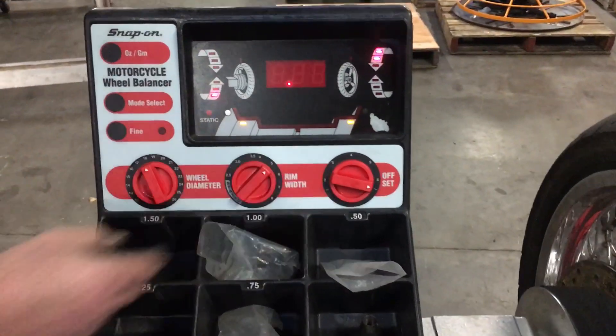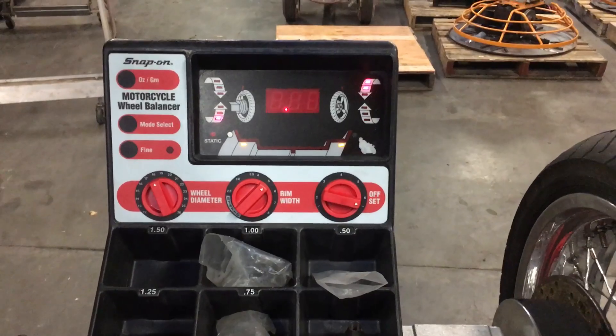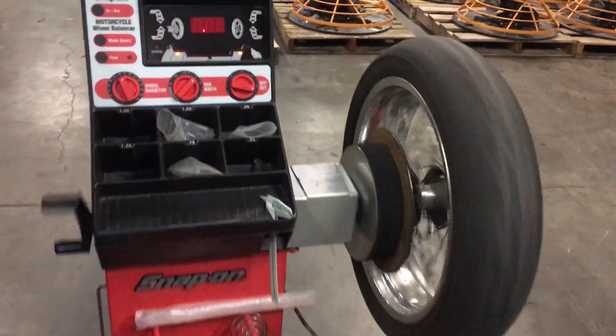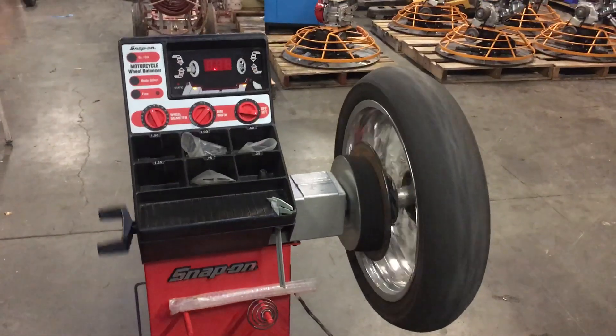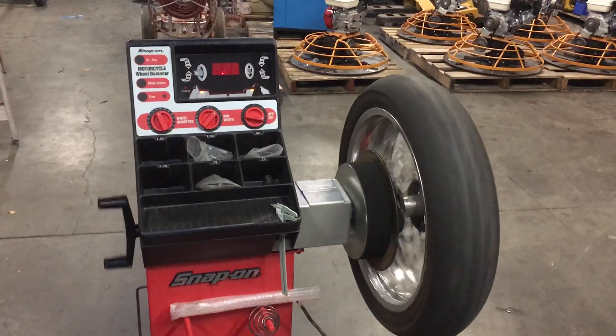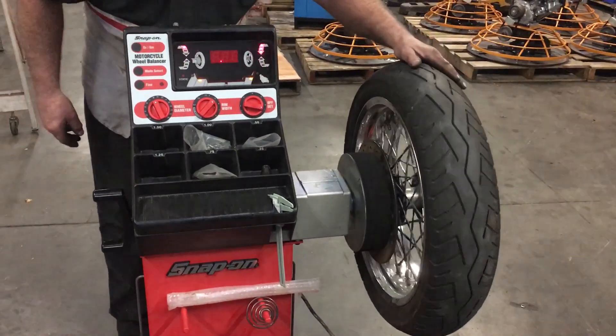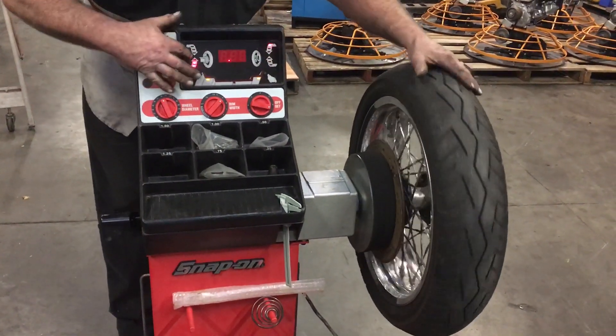You turn it until you hit one beep. Once it beeps, you let go. Then you hear a second beep. Once that second beep sounds, that means you've got your weight calculated.